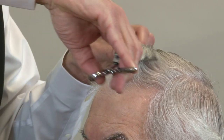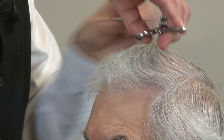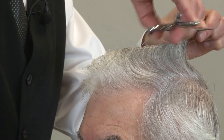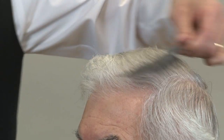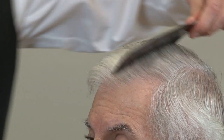The comb is moving very slow and I'm taking a lot of sections. By doing this we don't wind up with any scissor marks or cut marks — especially with lighter colored hair, where every little imperfection will show.